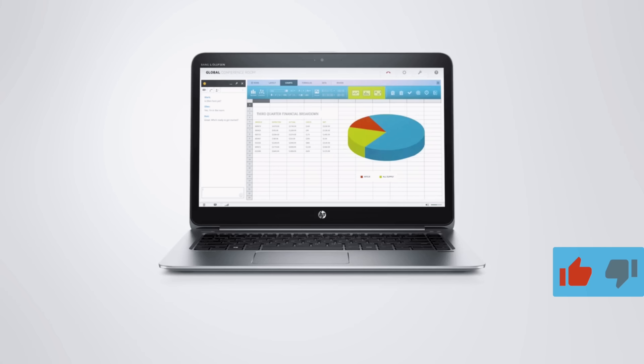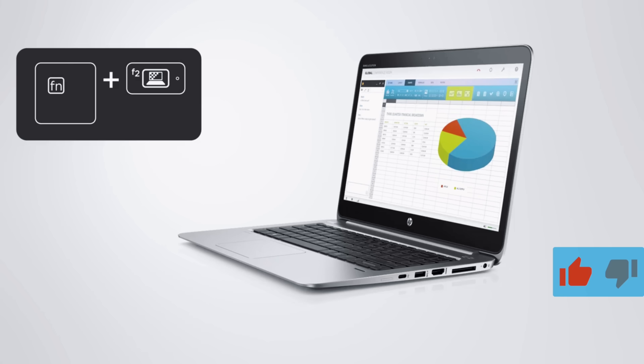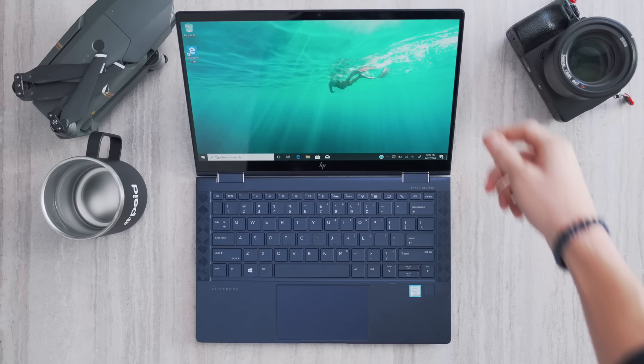This laptop has a few key security features to ensure your stuff is safe. The first is SureView — I'm sure we've all seen those privacy screens that go on laptops. This one has its own built in. When it's enabled through a quick function key, viewing angles from the side no longer let you see what's on the screen. Very similar to a dedicated privacy screen, but it's built in so you don't need to carry one on the go — you can activate it on or off at your heart's content.